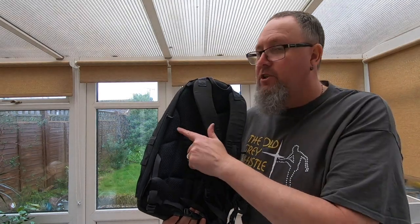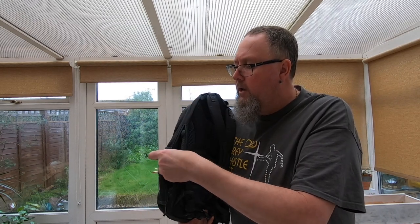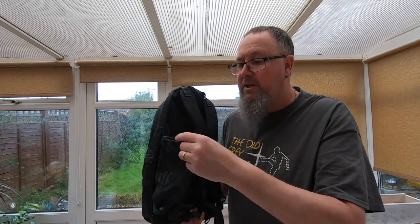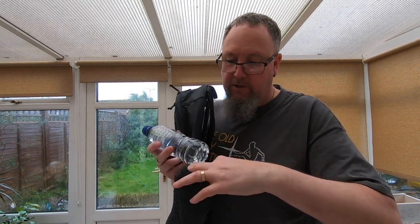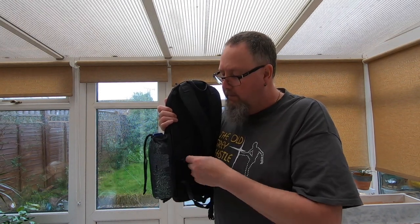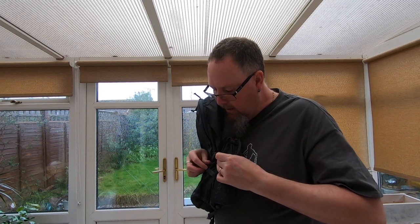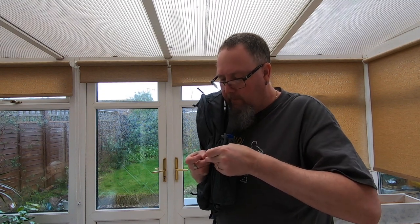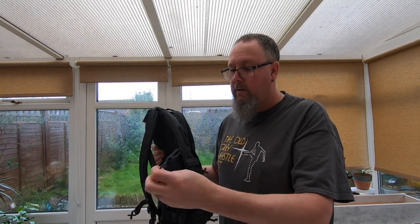So on the externals here — and I know the lighting's bad, this is the shadow grey version, it does come in different colours — we've got a zip down here. You may be thinking, well where am I going to put my water bottle? So what we do is open that little zipper there and pull that out, and we can see a mesh pocket. You can put in your water bottle. Now as you can see it's flopping around a bit, so of course it does come with a cinch strap. And they've got these clever little clips on the outside as well, so you can actually clip it up to secure it.